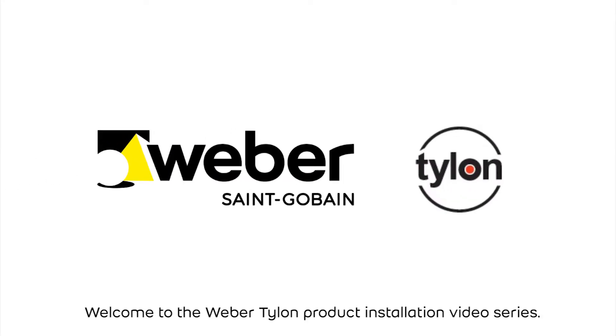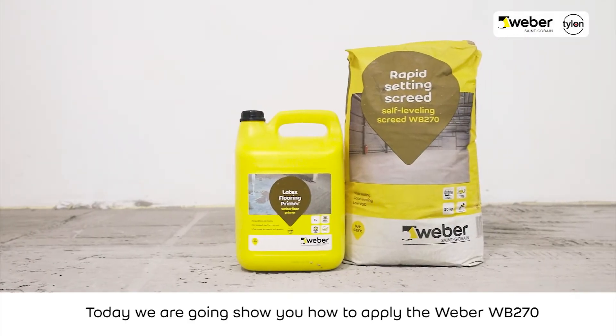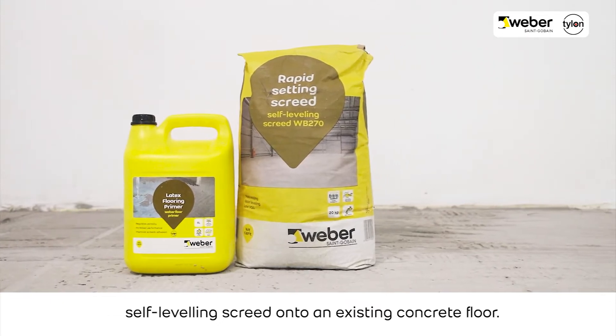Welcome to the Weber Tylon product installation video series. Today we are going to show you how to apply the Weber WB270 self-leveling screed onto an existing concrete floor.